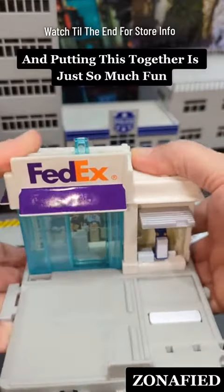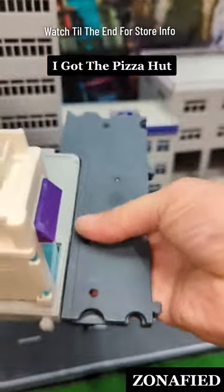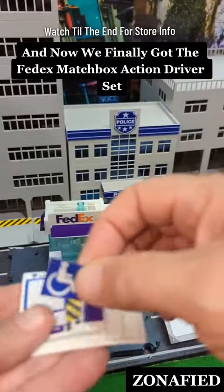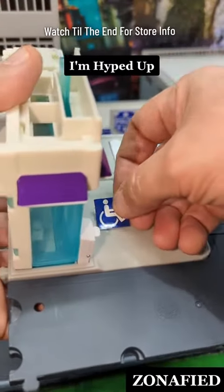Putting this together is just so much fun. It's a pleasure for me because I've been looking for this for so long. I got the Pizza Hut, I got the bus driver set, and now we finally got the FedEx Matchbox Action Driver Set. I've been waiting for so long. I'm hyped up.